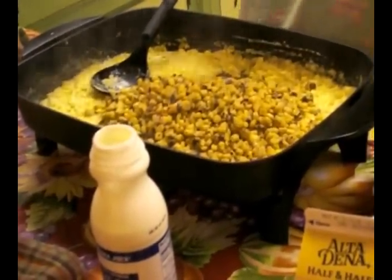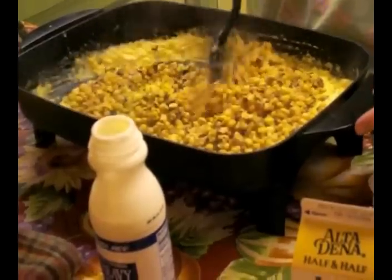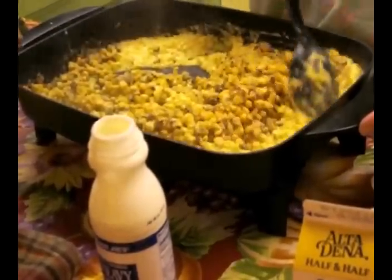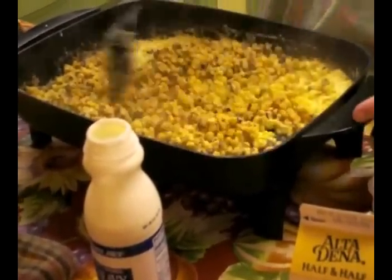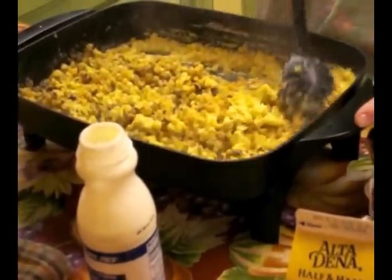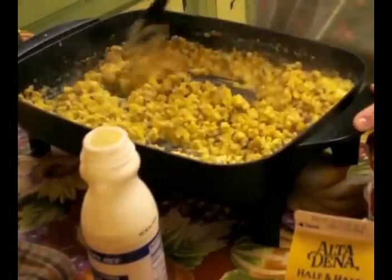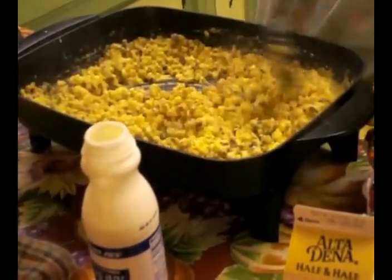See the nice color that has — it gives it a real nice taste. This is going to heat through, and then I'm going to be adding some seasonings which I will be showing you in a few minutes. Let me let this heat through.